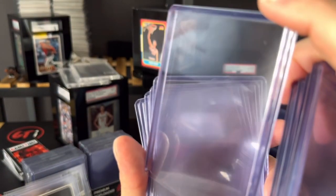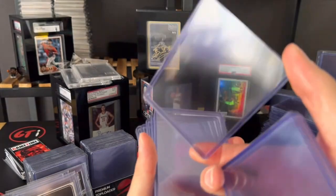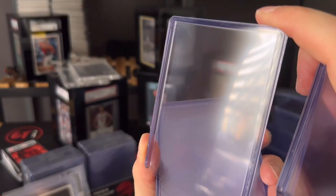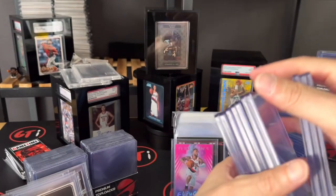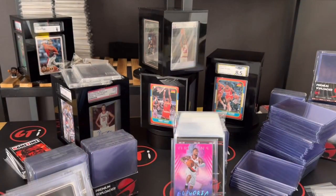Even on the 130 point, you can see the quality on these — they're gonna come out of the pack really clean, really beautiful quality on these 130s, guys.